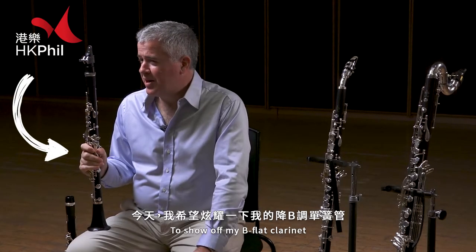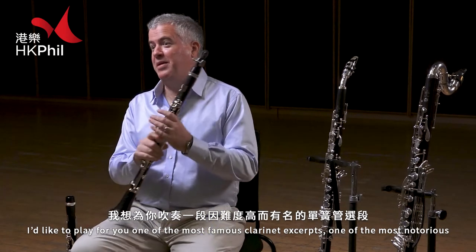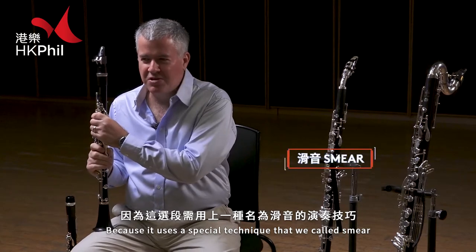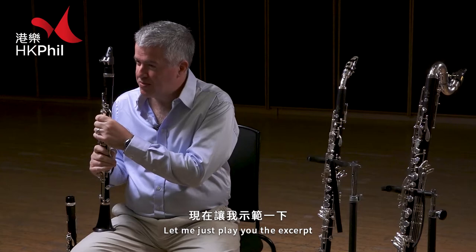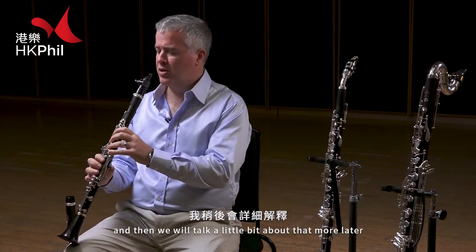To show off my B-flat clarinet, I'd like to play for you one of the most famous clarinet excerpts, and one of the most notorious, because it uses a special technique that we call a smear — which is something that some of the other woodwind players can't do. Let me just play you the excerpt; I'm sure you'll hear where the smear is, and then we'll talk a little bit about that more later.